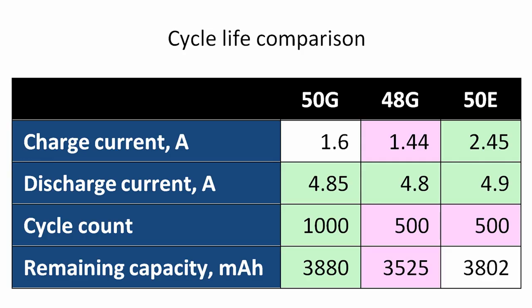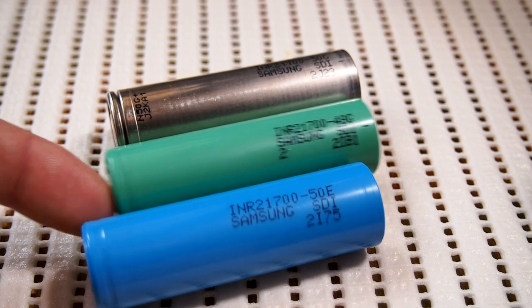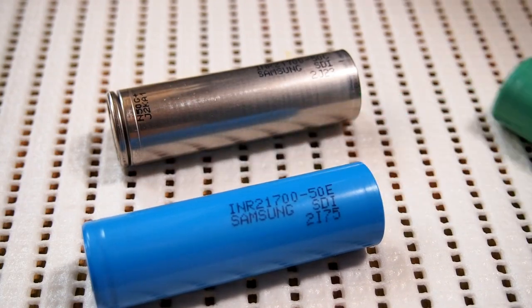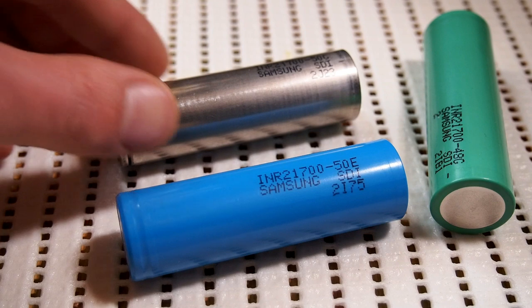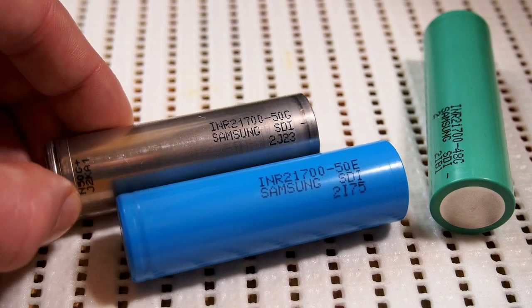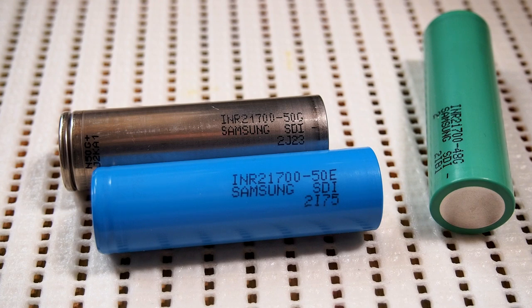Now let's take a look at this table to compare cycle lives. 50G's numbers are outstanding, but 50E's charge current is higher. After all, I can tell one thing for sure: 50E and 50G are better than 48G. But who's the leader? I'd like to say 50G, but 50E's charge current is 1.5 times higher, so I'm not 100% sure. That's all I was going to tell you today. Thanks for watching. See you guys!